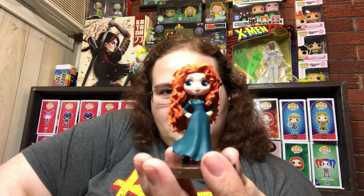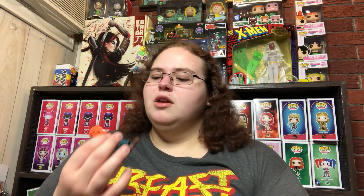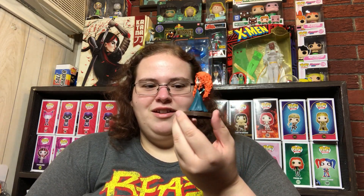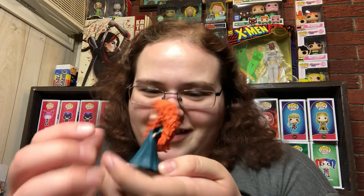Merida is my favorite Disney princess so I'm very happy, and the only figure I had of her before was the Funko Pop — so I'm very happy to have another Merida in my collection. They also have an Aurora in her blue dress. I'm always a sucker for Aurora in the blue dress — I have a doll and the chase Funko Pop of her in the blue dress — so I'll have to track down that Q-poski eventually, probably after I move.